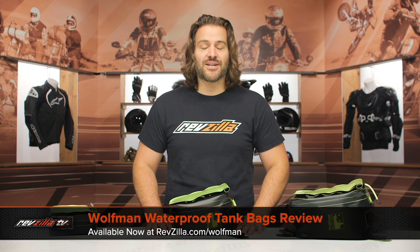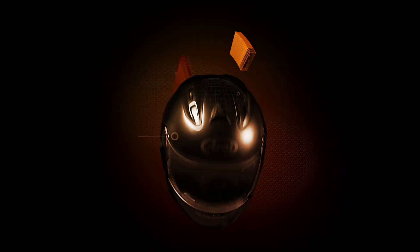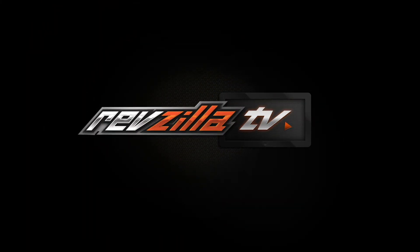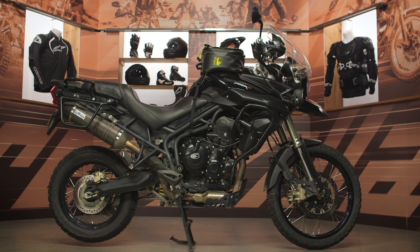Spurgeon here with RevZilla. In this video, we're going to break down the Wolfman waterproof tank bags available at RevZilla.com. Wolfman is back and they have updated their entire line of luggage. The main change you're going to see to these waterproof tank bags is the fact that they are now indeed waterproof.